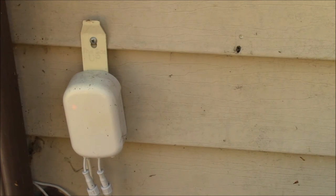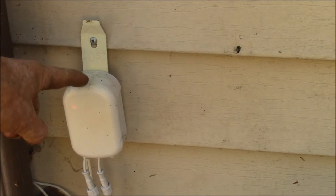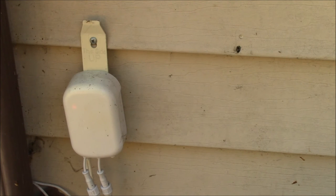You can configure this through your home automation controller to read out the power. You can set it up to send power reports when the power changes by a certain percentage or a certain number of watts, and you can also have it report every minute. It reports over wireless Z-wave communications, which feeds real-time data into your home automation controller.